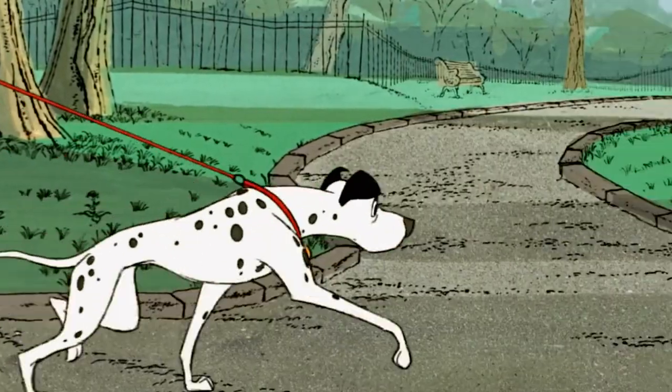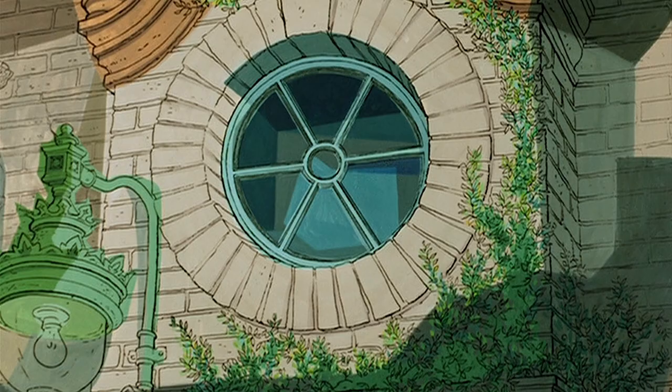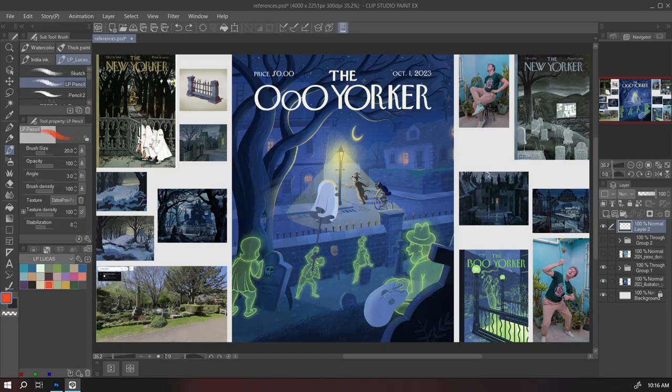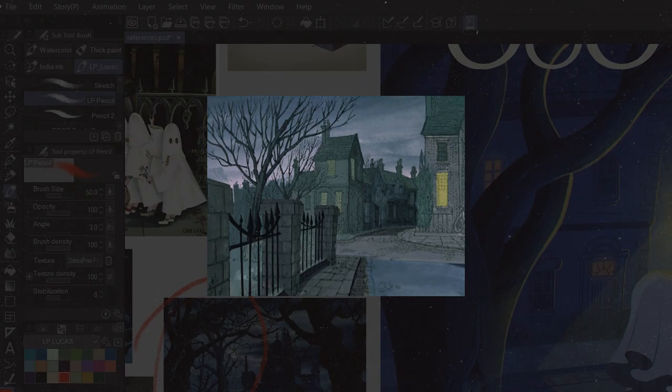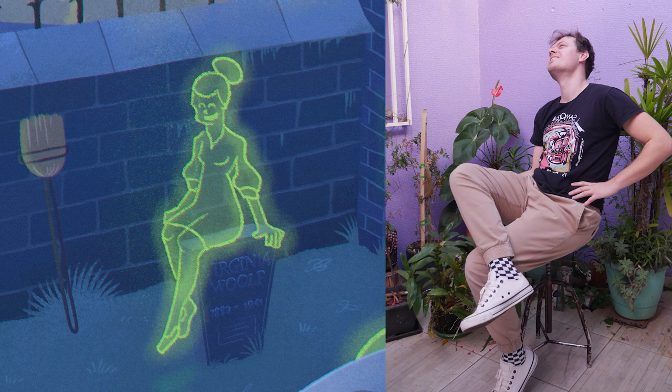I wanted to give a Victorian London vibe to this illustration, and I love 101 Dalmatians — the original animation. So I started gathering references from that animation, and you can see the similarities in the trees, the fences, and the use of light on the windows. What I do is gather tiny pieces from a lot of illustrations and put them into mine. Even when I gather these tiny pieces, I still try to give my own style — I use them as inspiration, not as an exact copy. You can see that I borrowed the colors; my ghosts are also green. But you should not stop there — a great practice is creating your own references, like this ghost sitting on a tombstone.